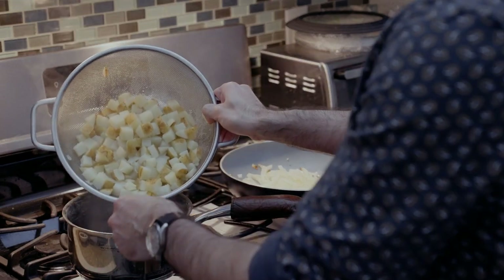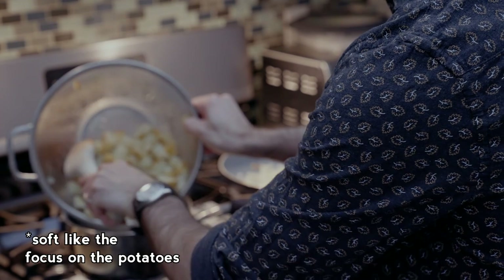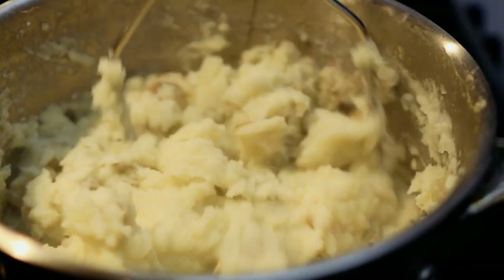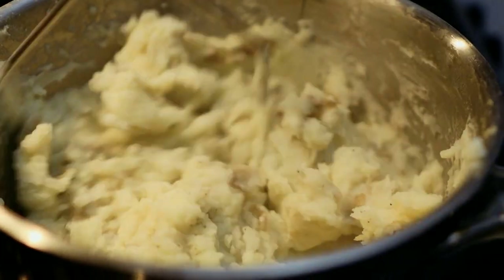Back in potato land, once your potatoes are soft — like a fork goes right through them soft — strain them and return to the pot. Add a tablespoon of butter, then mash. Add some milk; I'm using oat milk here. This is the point where you'd add salt and pepper to taste. Cover and let sit.